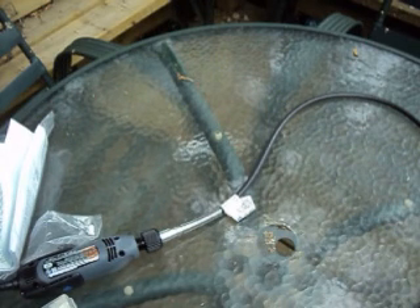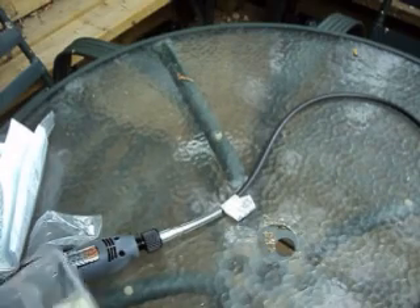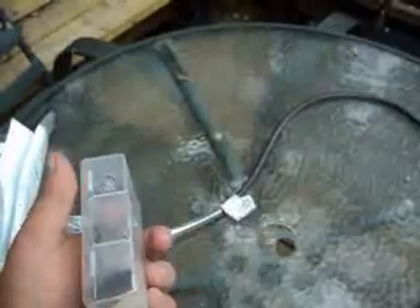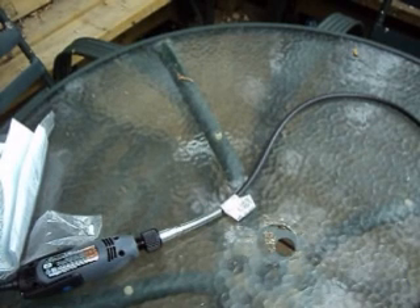One nice thing about the whole Dremel series is it is expandable — you can buy other bits and accessories for it. I figured for $50 you can't really go wrong, especially for cleaning out tight spots, small drilling, and light sanding. You won't want to be sanding down a car with it, of course, but it's great for finer woodworking. You can buy accessory kits, like 100-piece kits for rotary tools.